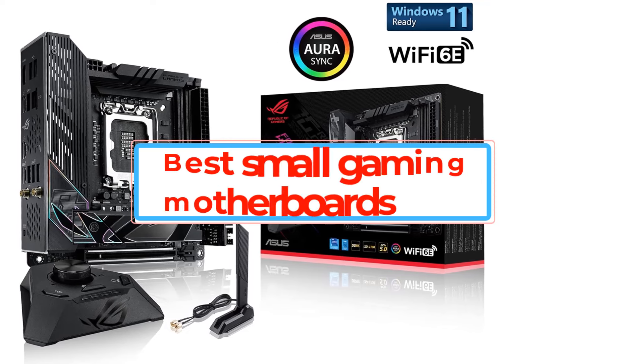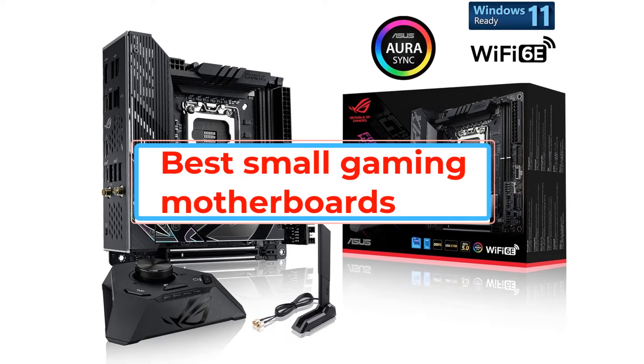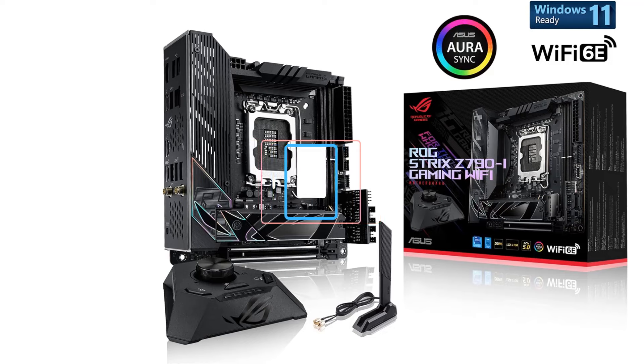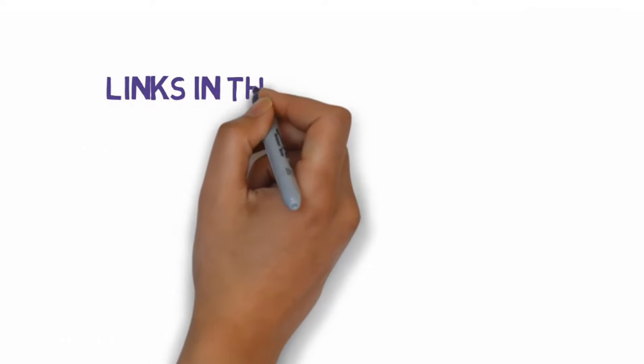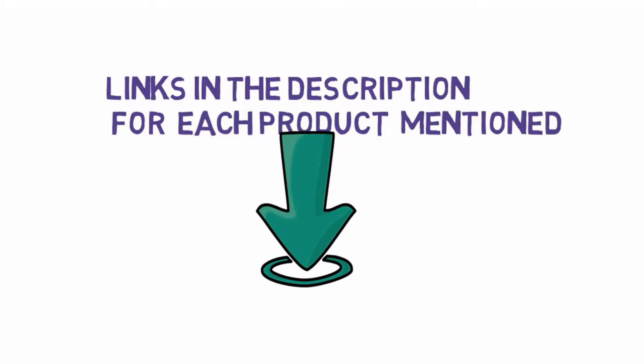Are you looking for the best small gaming motherboards? In this video we will look at some of the best small gaming motherboards. Before we get started, we have included links in the description, so make sure you check those out to see which one is in your budget range.